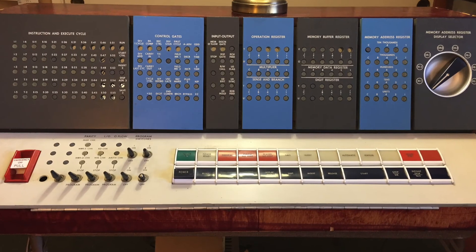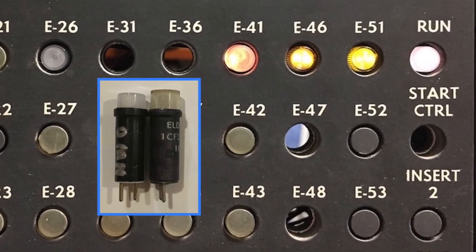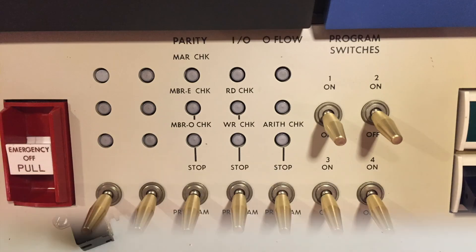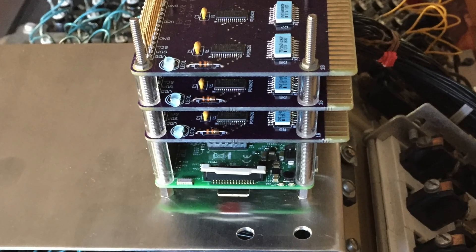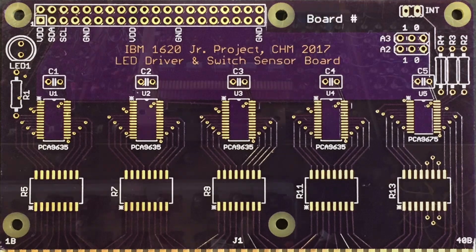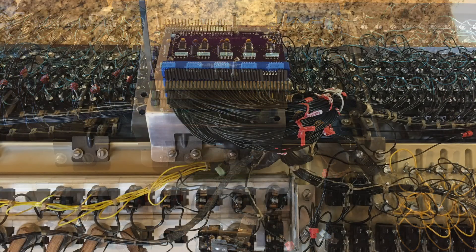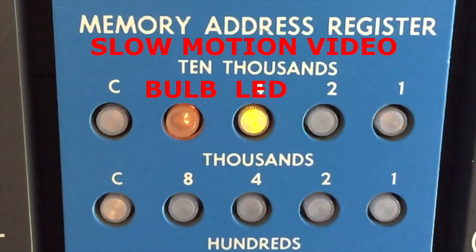Starting with a real IBM 1620 control panel, our team replaced the incandescent lights with LEDs and plastic toggle switches with metal ones for durability. A Raspberry Pi 3B Plus processor provides the compute power. Custom-designed interface circuitry drives all the lights and switches, matching the real machine's varying light patterns and intensities.